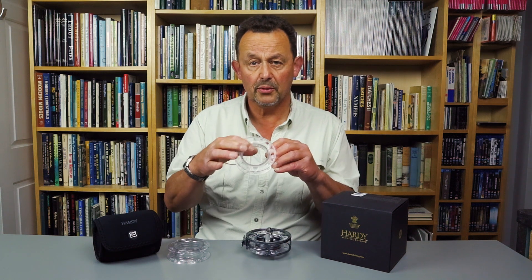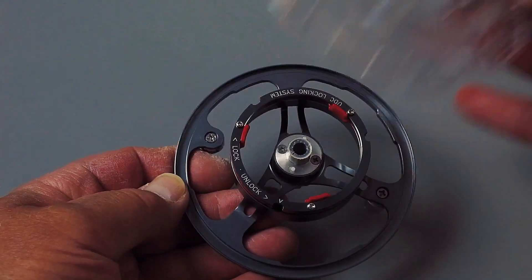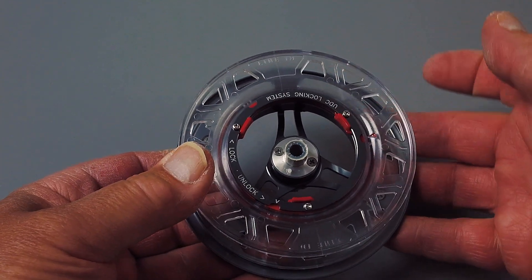The polycarbonate spool has three tabs that engage in a rotating locking ring on the spool carrier. This system is simple, durable, and makes spool swaps much faster.